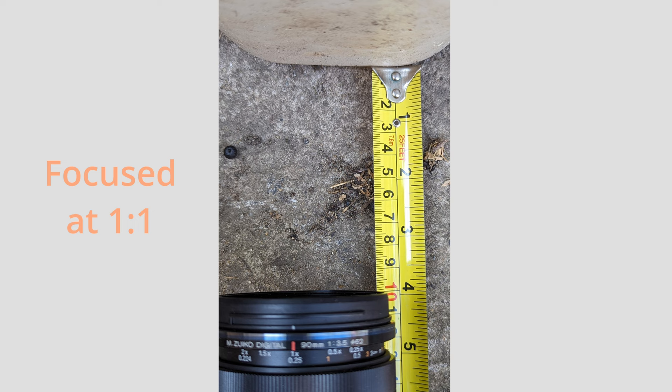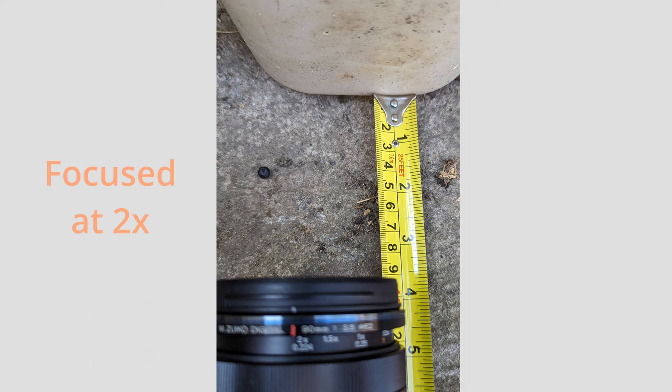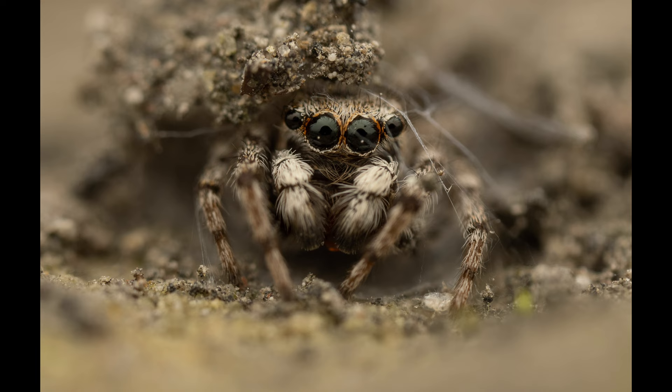When you're shooting at 1:1, as close as a standard macro would focus, the subject is about 10cm from the lens, which gives you a good working distance. One of the big selling points of this lens is that it's a two times macro, so it will magnify the subject twice as much. I thought we'd have to get twice as close, but testing showed it actually only needs to get within nine centimetres — just a centimetre closer — which is perfect for close-ups of insects and other skittish invertebrates.